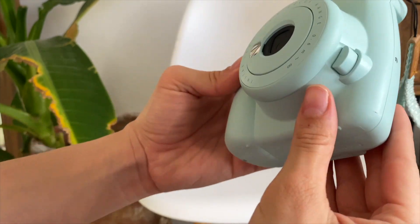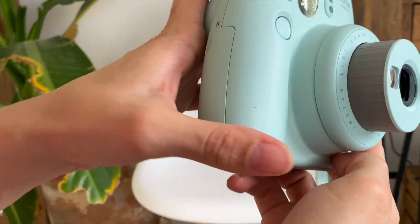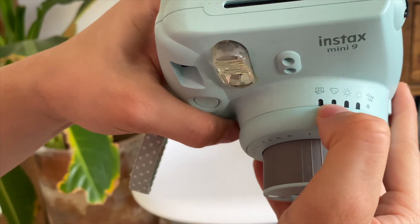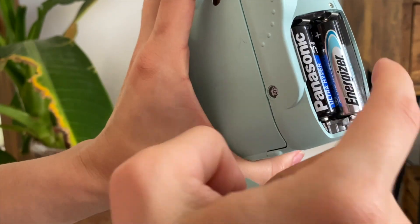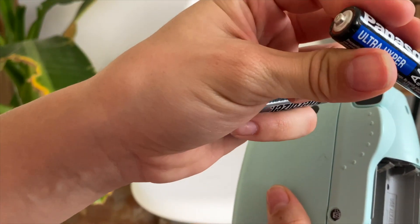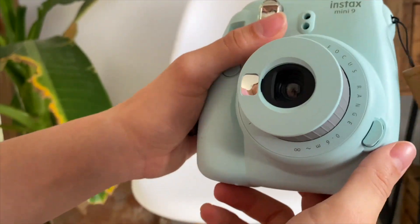This is the button where you can turn on your Instax Mini 9, as you can see here. Right here it will show you the setting you should choose so you can take a better picture. It's also important to have a good battery — this one uses double-A batteries, and you can put your batteries in here to take pictures.